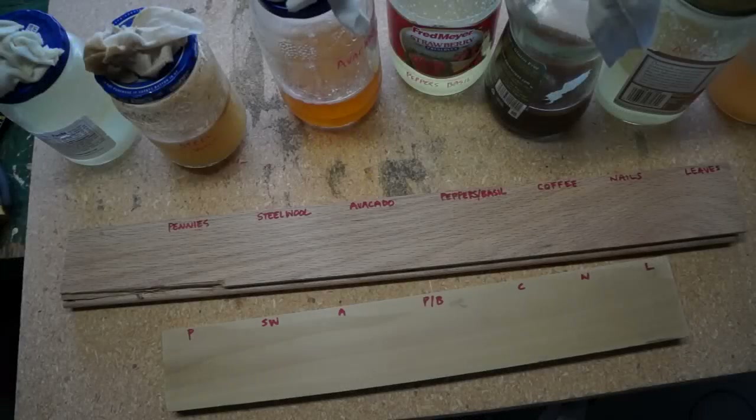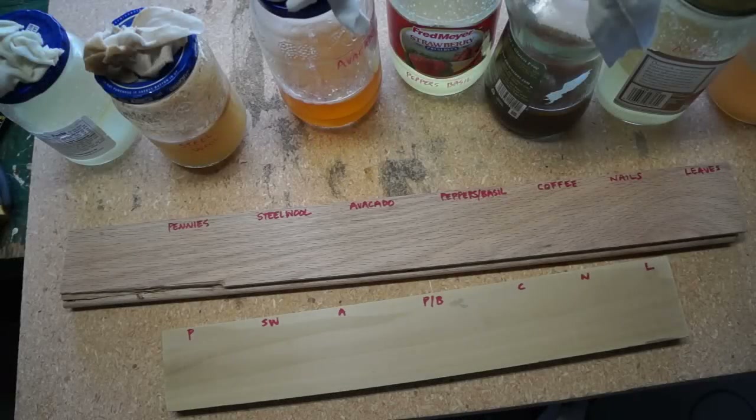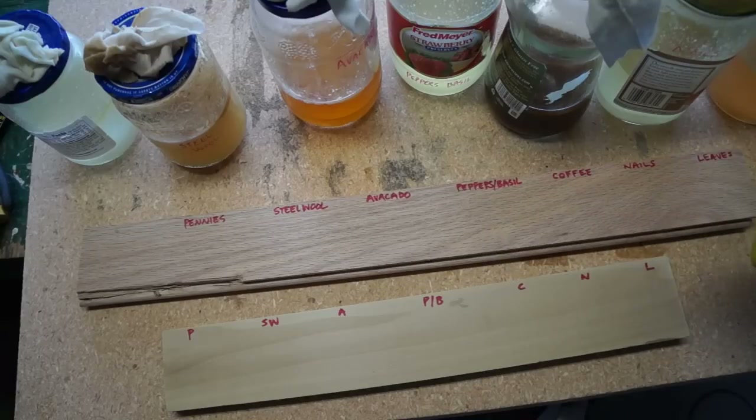Welcome back to the green workbench. I had a request based off of my how-to-make vinegar stains video to show how each stain turned out. You can see a finished product on my window bench seat video, but it doesn't specify which board was made with which stain.